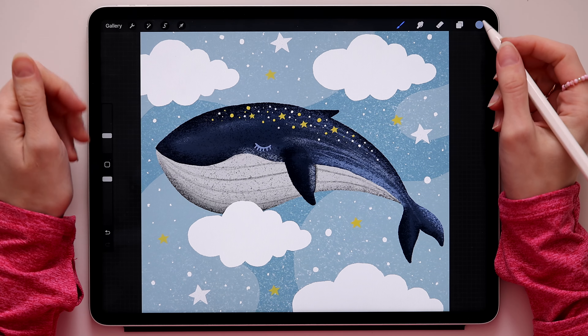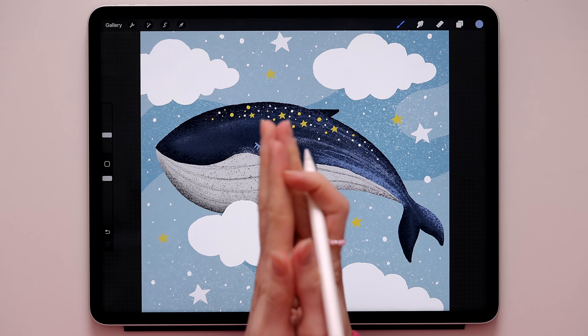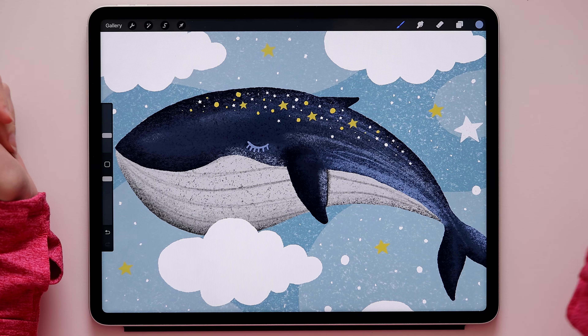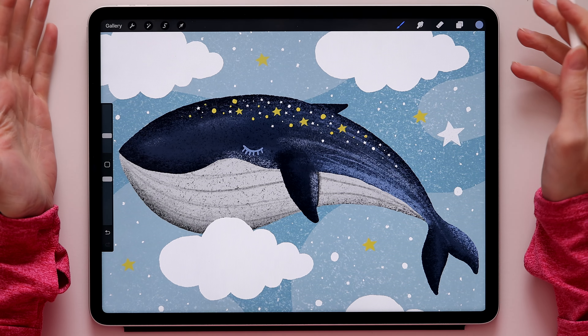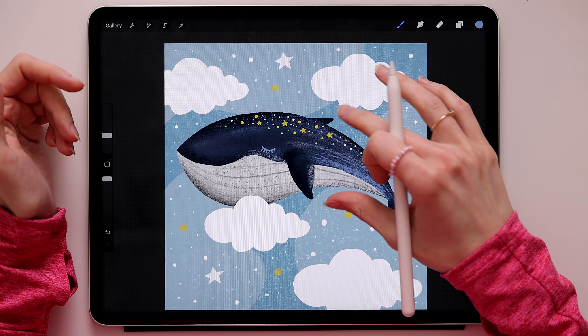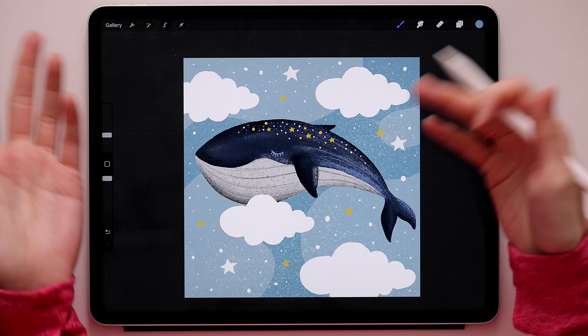Hey guys, very nice to see you again on this channel. It's time to draw something cute in Procreate - this magical whale. This illustration would be perfect for social media posts like Instagram, a cute drawing for a nursery, or even a postcard, so you can decide what you're going to do with it.